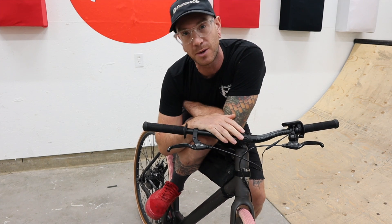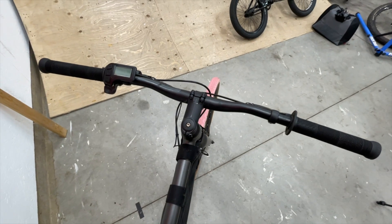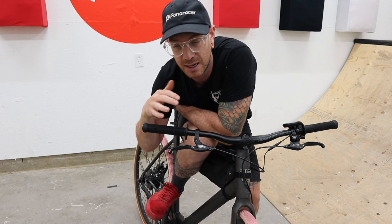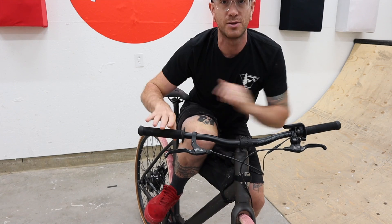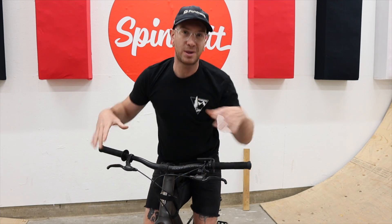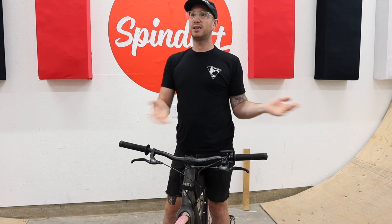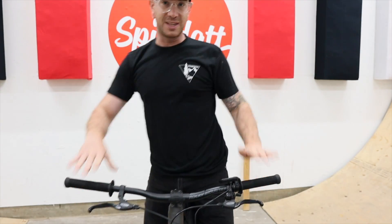Next, grips. I'm running a set of flanged BMX grips from a company called Merit — they're called the Billy Perry grips. They're really soft and nice to hold onto, so much better than the hard compound grips that come on most bikes. Grips are really personal preference — I'm a weirdo who likes running a BMX grip on everything. Some people like lock-ons, some like ergo grips. I just think it's worthwhile changing them to something you like.